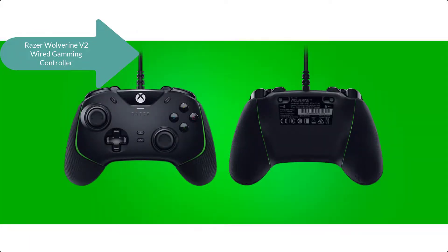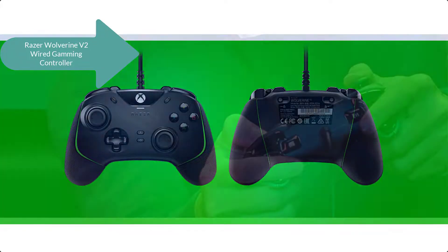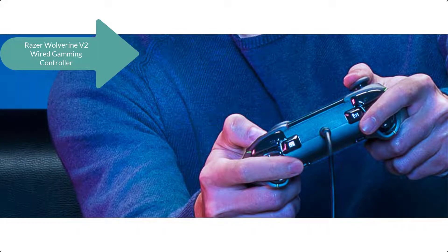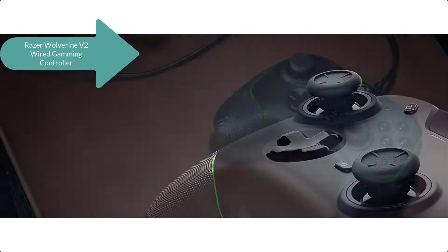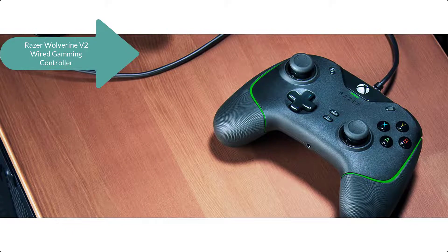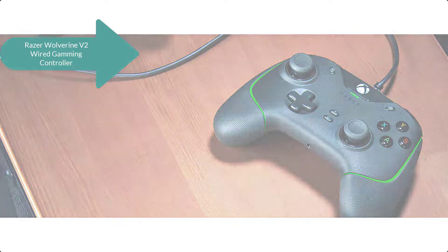The contoured design and non-slip rubber grips allow all-day gaming at peak performance. It has two multi-function buttons at the front that can be remapped via Razer Controller Setup for Xbox to unleash greater control and a more personalized playstyle. The Razer Wolverine V2 also features hair trigger mode with trigger stop switches and a 3.5mm analog audio port.